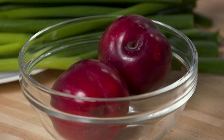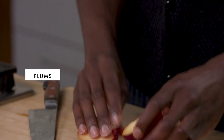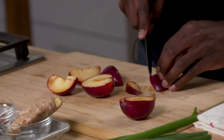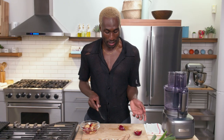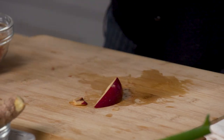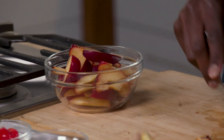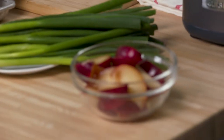So we get into our mise next. Here I have two plums. I'm just going to cut these into half moons. Depending on what season you're in, you might not be able to find plums, which is totally fine. I would recommend apricot. You can also do something with peaches. Anything that has some level of acidity and sweetness is also your friend for this type of recipe.